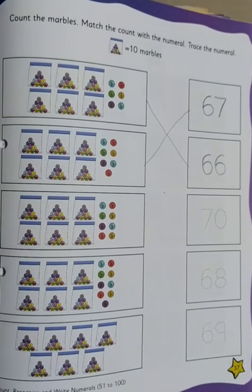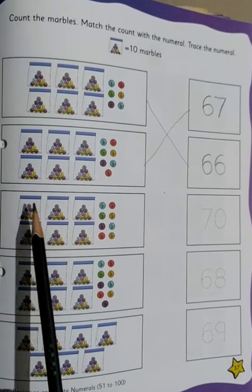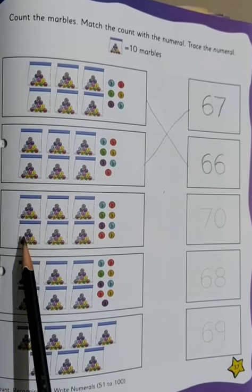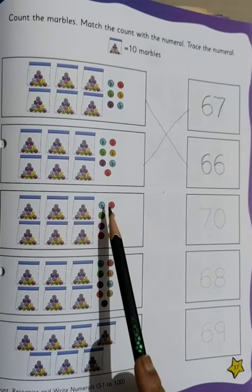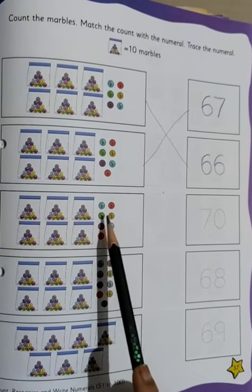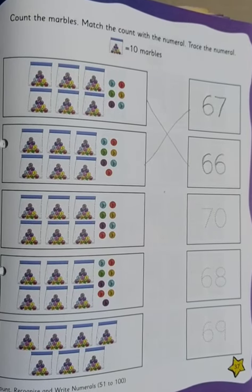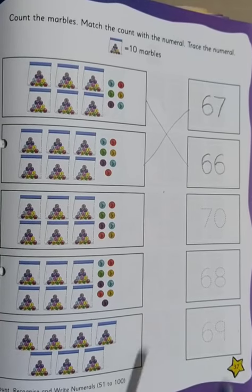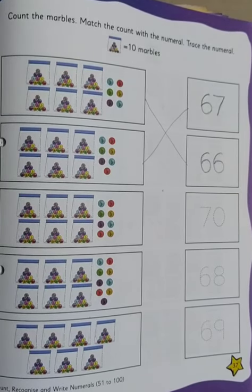Moving on to the next one. Let's count: 10, 20, 30, 40, 50, 60 — and how many marbles are outside? 1, 2, 3, 4, 5, 6, 7 and 8. Which number do we match? 60 and 8. So can you see 6 and 8 out here? We match it with 68. In the similar manner we will do the others.